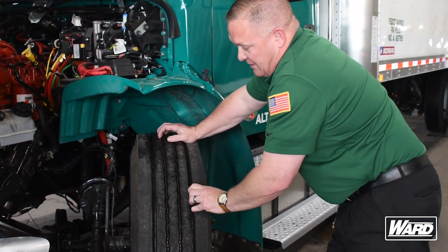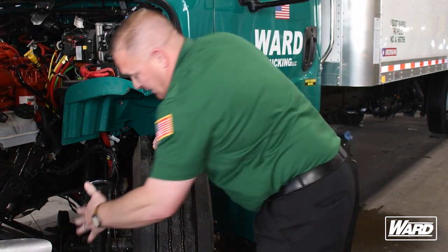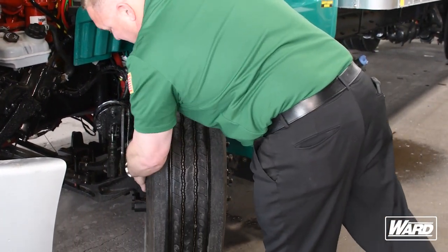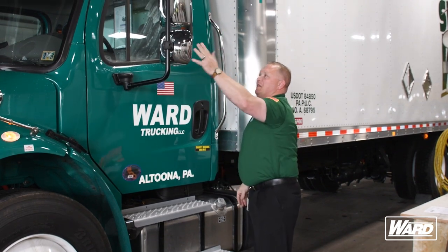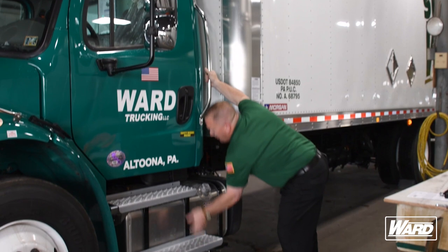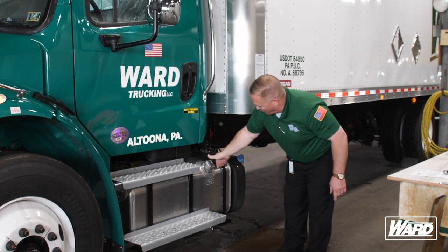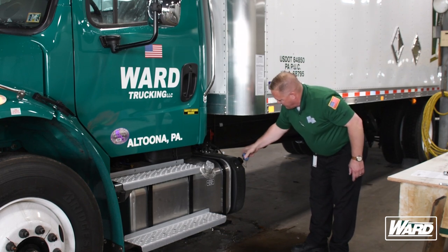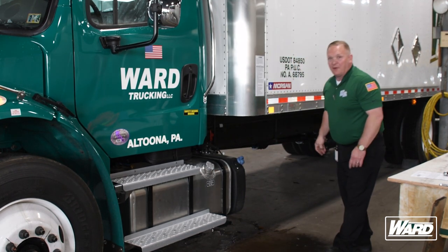We want to look at our tire tread depth and make sure we have enough. On the front tires, we need no less than 4/32nds tread depth. We also want to make sure the inside and outside of the tire don't have any abrasions or bulges, and that the tire is seated to the rim. Tires have to have 100 PSI. Make sure our mirror is properly mounted, clean, and not cracked. Check that the door works properly, your grab handle is secured, and your steps are secure. Make sure your fuel cap has a safety chain and an O-ring so there's no fuel leak, and the same with your DEF tank — make sure it has a strap and closes properly so there's no leaking.